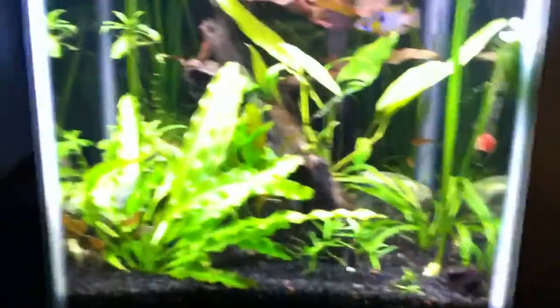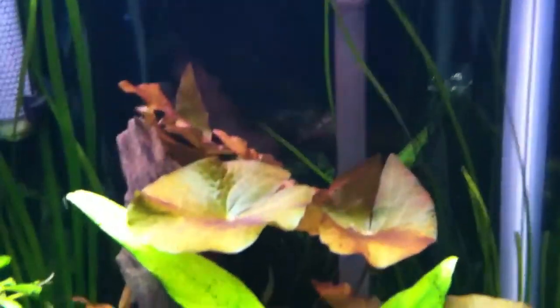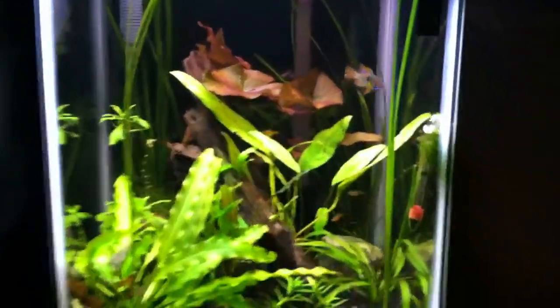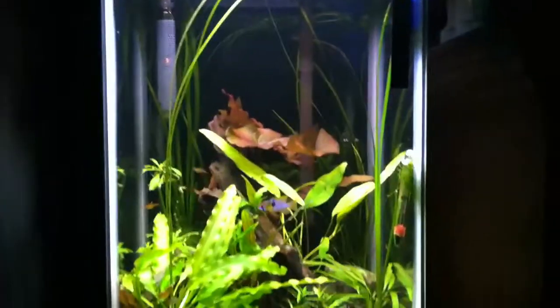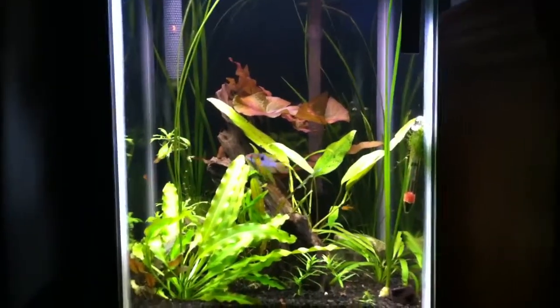I dosed the trace earlier. Another thing about this video — you'll notice that the lotus is super red right now. I think part of that is because I put the trace in, then an hour or two later I went out and came back.